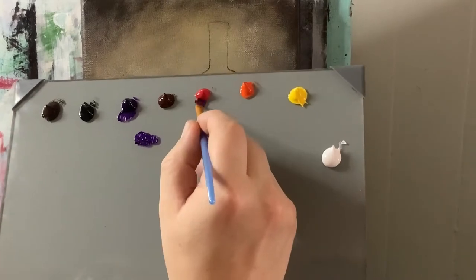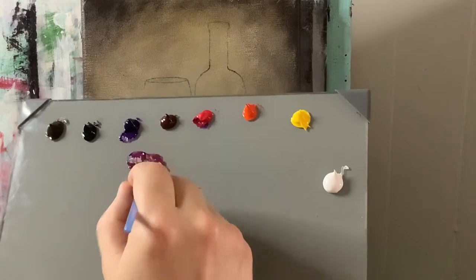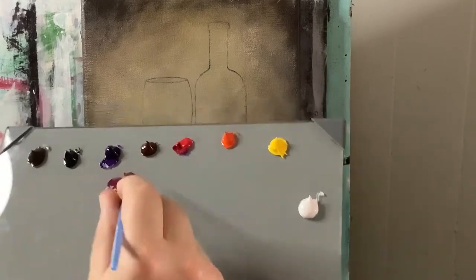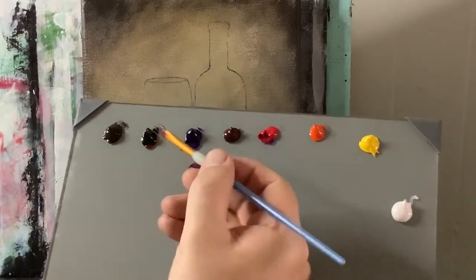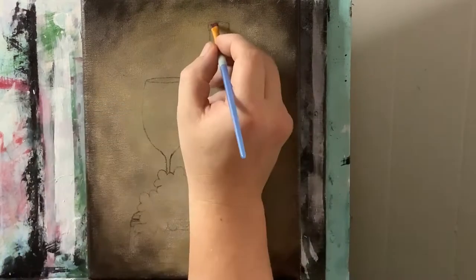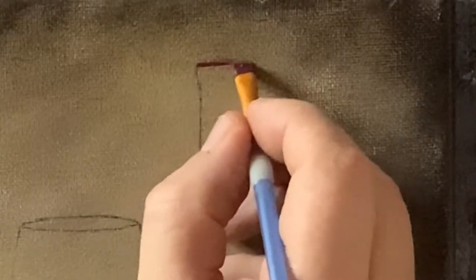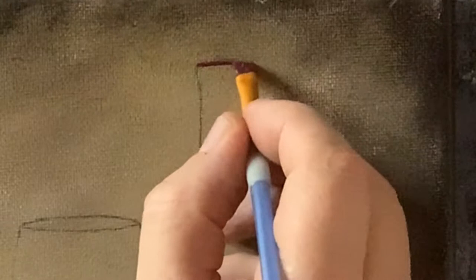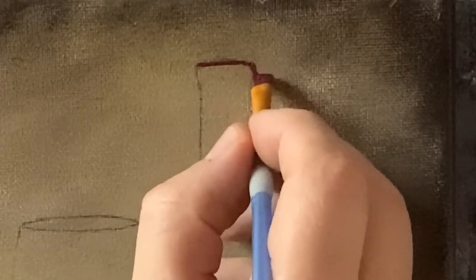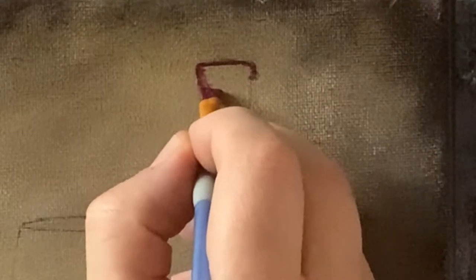I'm going to take some violet and add quite a bit of magenta into it — actually it's magenta with a touch of violet. I want to add a little bit of permanent black just to dull it down a little. I want this dark sort of maroon-lavender color, and I'm going to start just blocking in. Using the very fine edge of this angle brush, I can get that precise, crisp line, and just fill in and block in this general color for the top of the bottle for now.